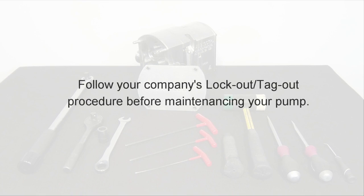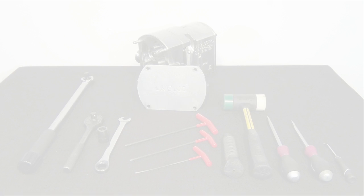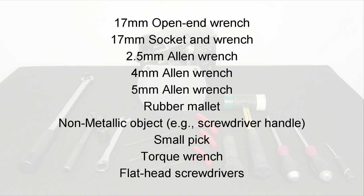Before we get started, it is important to follow your company's lockout tagout procedures. For this Uniblock PD400 series pump, the tools you are going to need are a 17mm open end wrench and a 17mm socket.